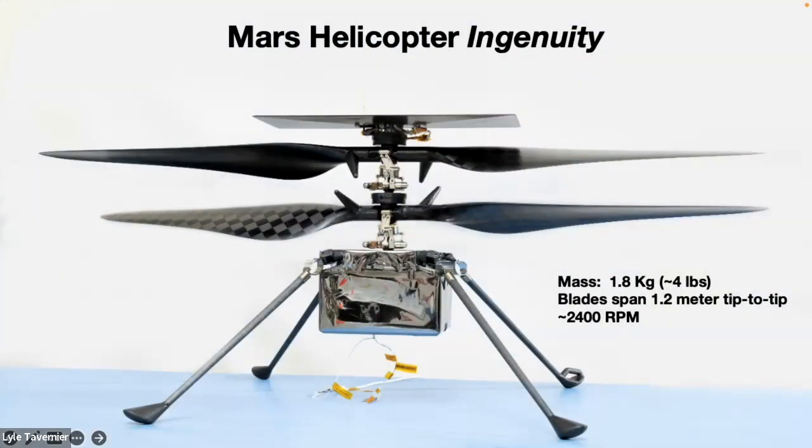This was the original Mars helicopter design from about six or seven years ago when we first got the idea. The first question we needed to answer was: can you fly on Mars? If you wave your hands in front of your face, you feel air — that's our atmosphere. On Mars, you'd feel nothing because the air is about 1% as thick as Earth's. So we have a special room at JPL where we can drop the atmospheric pressure down to Mars levels and test how a helicopter would behave.